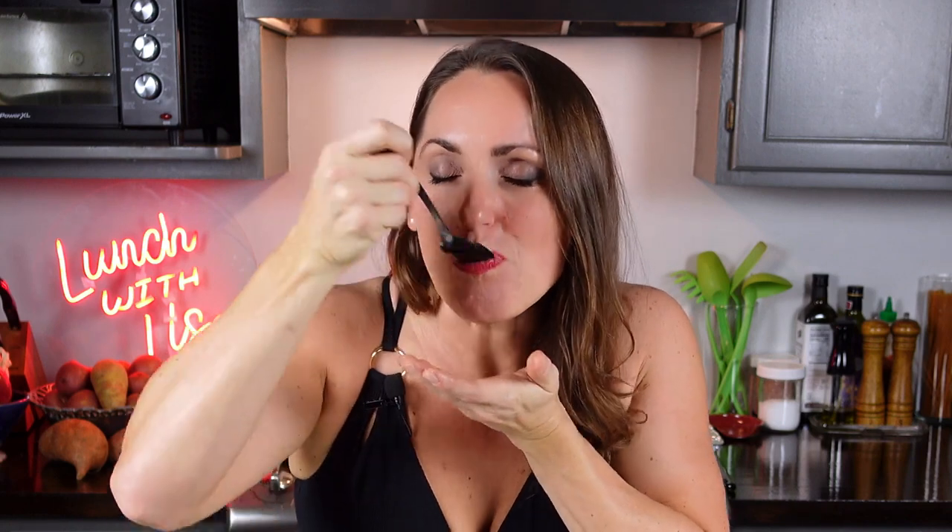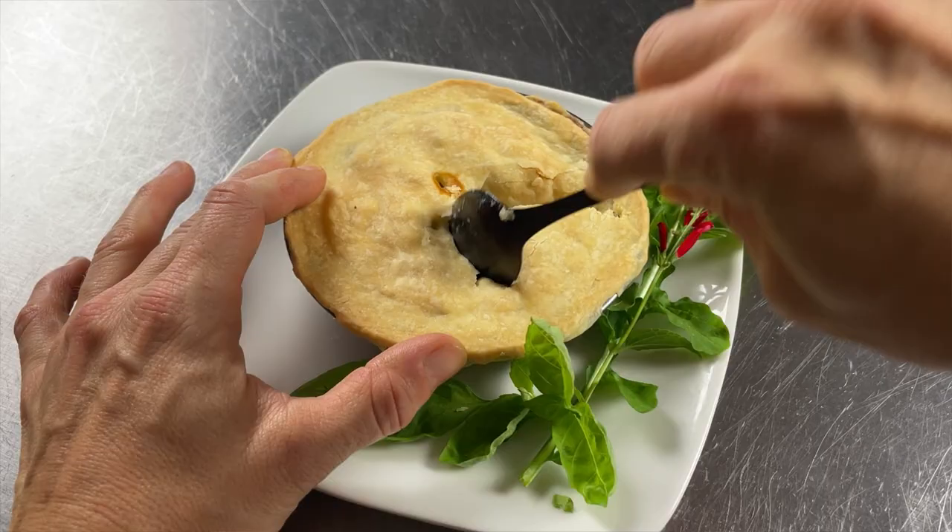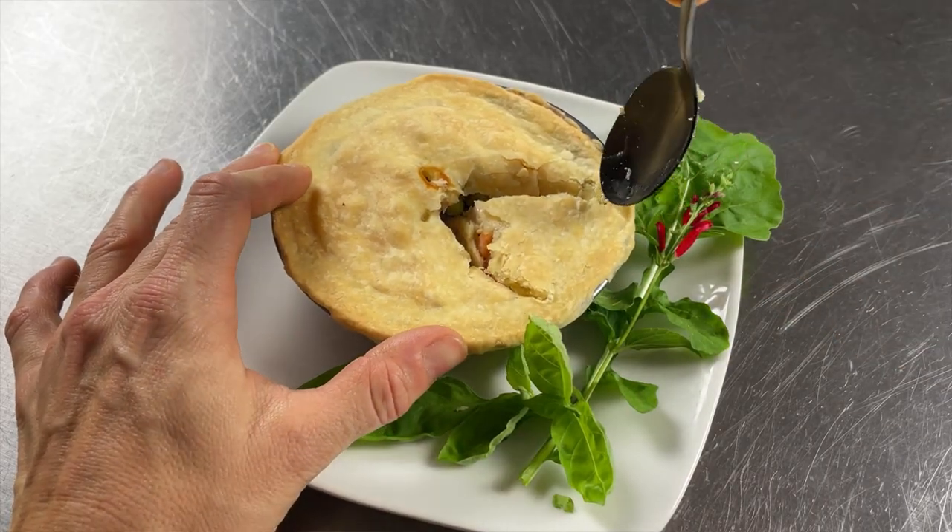Real crust! Hi, and welcome to Lunch with Lisa. Today we're going to make a macro-friendly version of chicken pot pie.